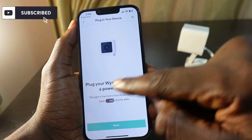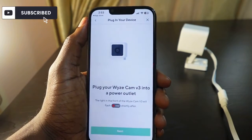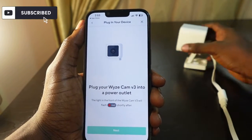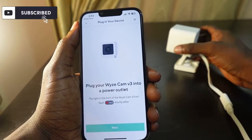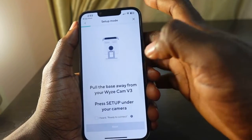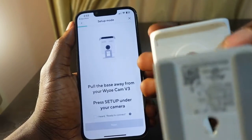Plug your Wyze Cam V3 into a power outlet. The camera is plugged in and you can see a red light indicating it's plugged in. Now you need to get the camera and check below the base.